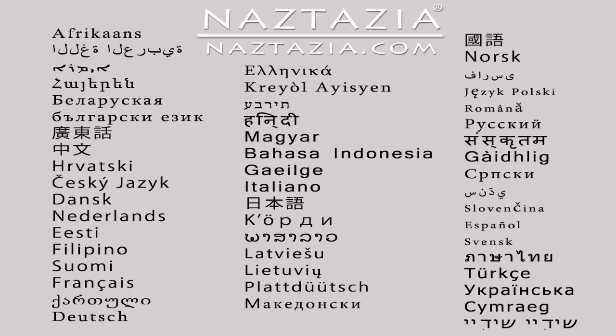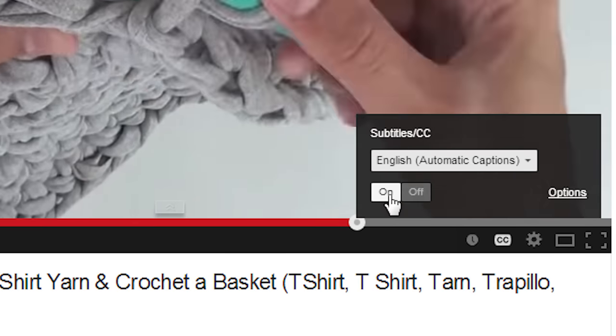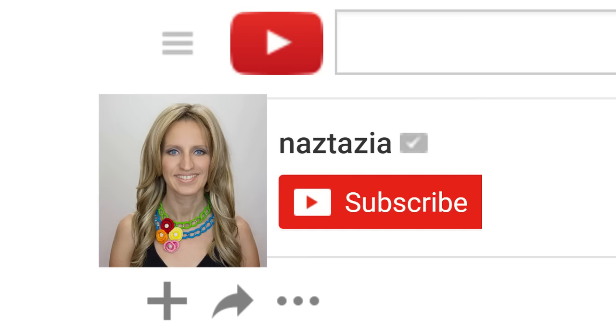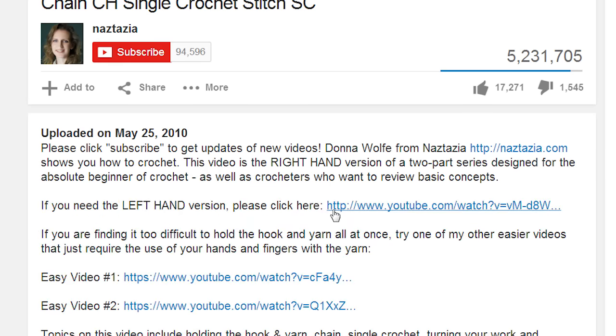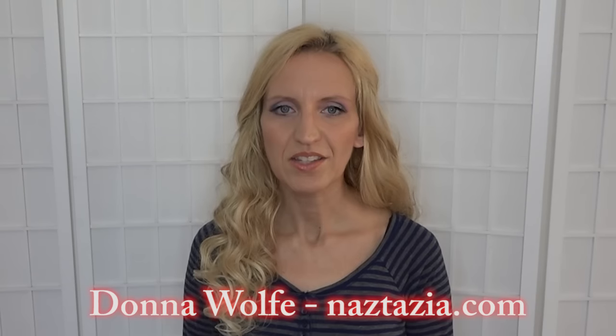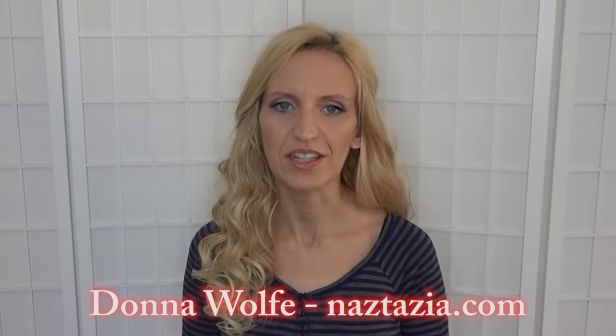To view this video in other languages, click on the closed caption link on YouTube and turn on subtitles. From there, you can choose from over 100 different languages. I hope this video has helped you. Please subscribe to my YouTube channel. Check out the description or the info button of this video for more information, and please visit naztazia.com for more tips and tricks on creative self-sufficient living.